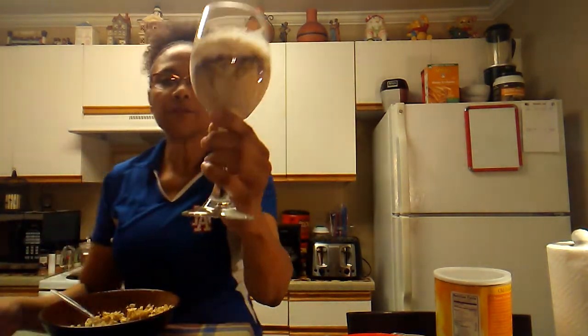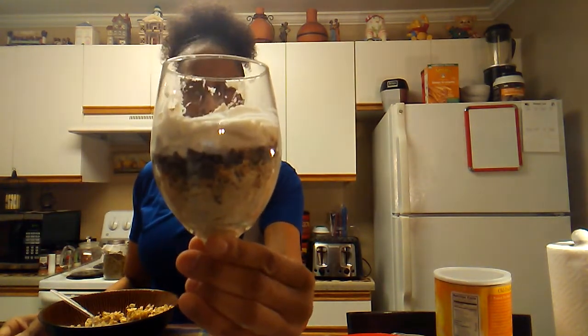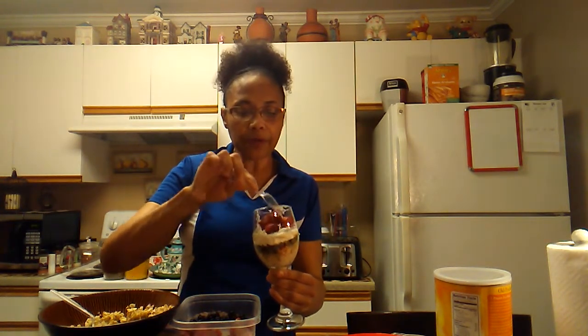Let's come up a little closer so you can see - I have the oats, some chocolate chip morsels, and some Greek kefir yogurt. Now I'm gonna go ahead and put some strawberries in here. You can use fresh strawberries if you have them, or frozen strawberries - it's up to you what you want to put in your overnight oats.